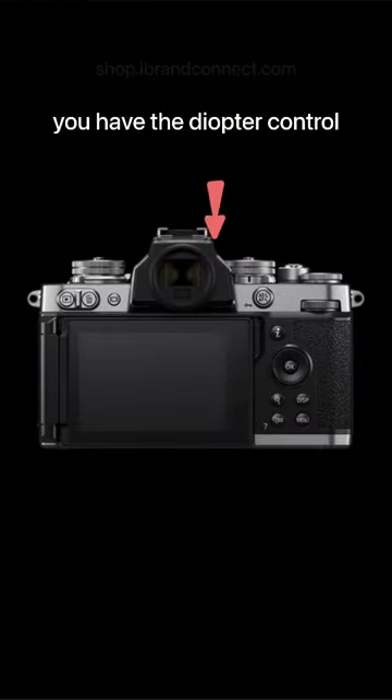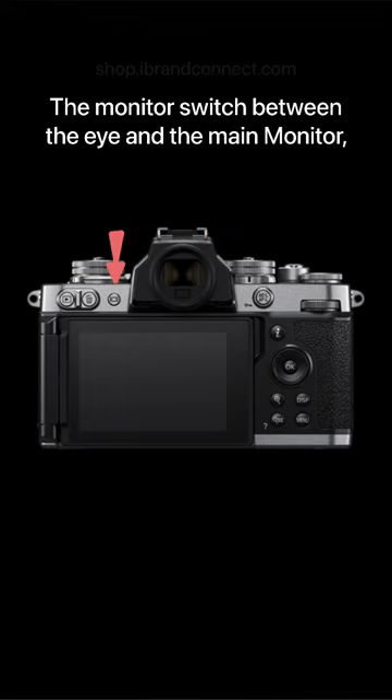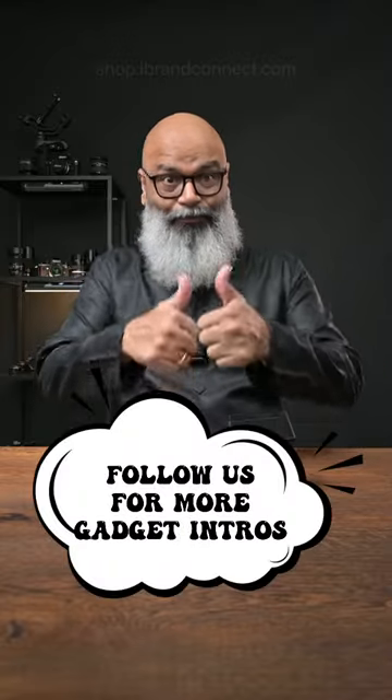On the backside you have the dial control, the delete button, and the playback button. The monitor sits between the eye and the main monitor, and the information button, display menu — everything on your fingertip. It's super cool.